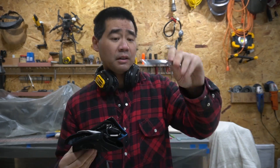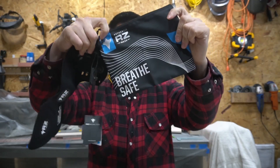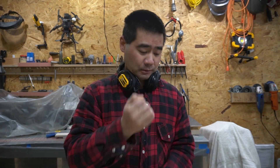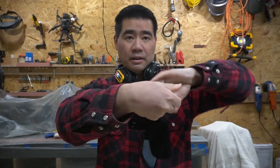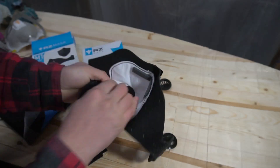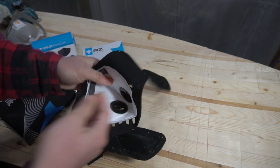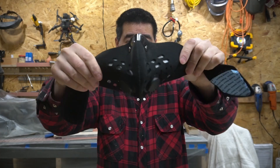It comes with a card, an extension strap, a user manual, a holding pouch, a little clip, and then the mask itself. It also includes two particulate filters that you change out on the inside of the mask.